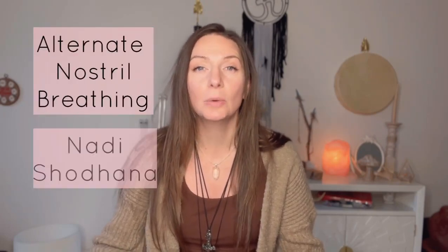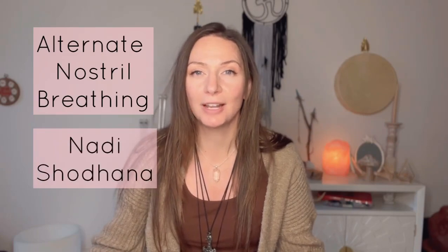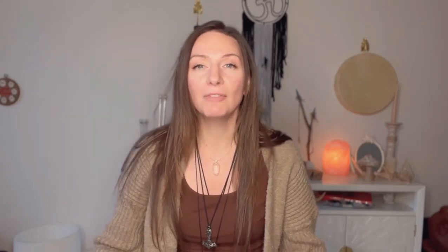This is called alternate nostril breathing, or Nadi Shodhana. The benefits of practicing alternate nostril breathing are to really activate the left and right hemispheres of the brain and get into the parasympathetic nervous system, so stress and anxiety can be at bay and you can feel stable, centered, calm, and grounded.